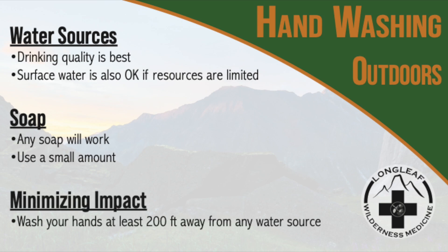Make sure that you take steps to minimize the impact to the environment. The most important thing is to be at least 200 feet away from any water source. Never wash your hands directly into fresh water. Use a modest amount of soap — the microbes in the soil can break down soapy water effectively.